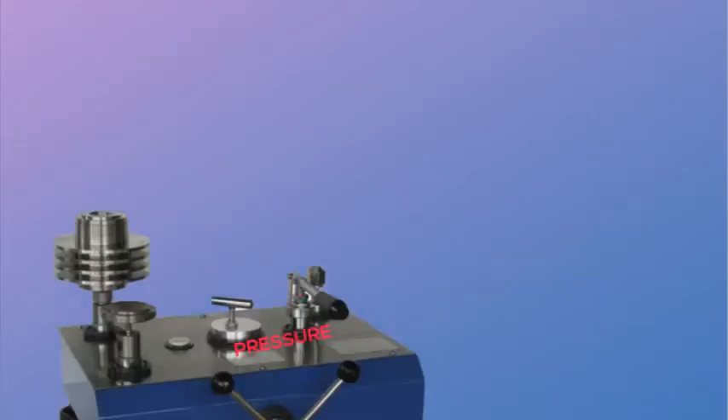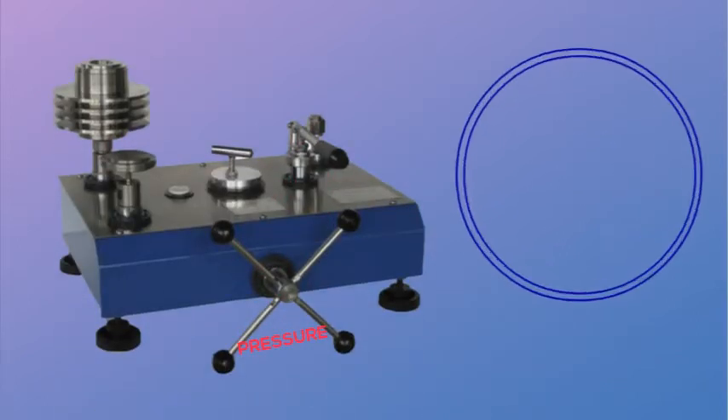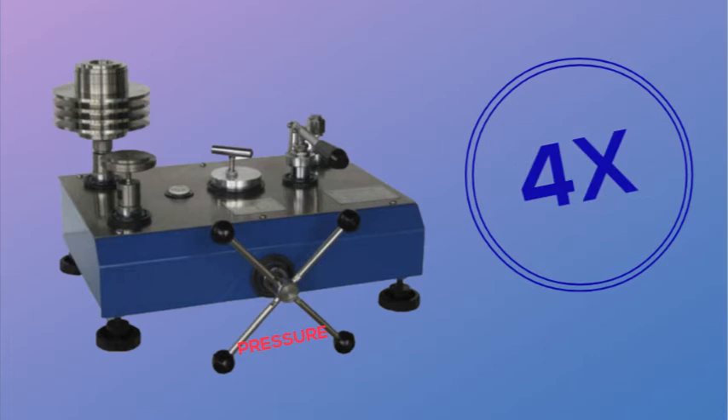A general rule of thumb is to use a pressure standard that is four times more accurate than the unit under test.